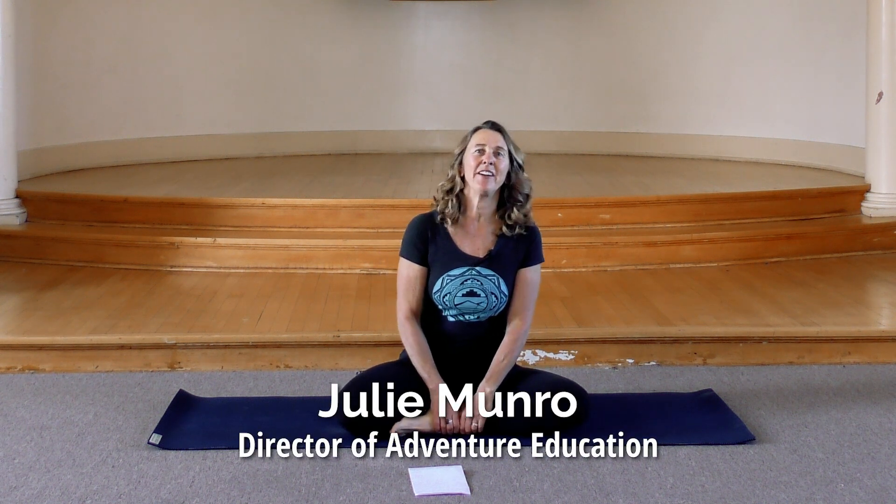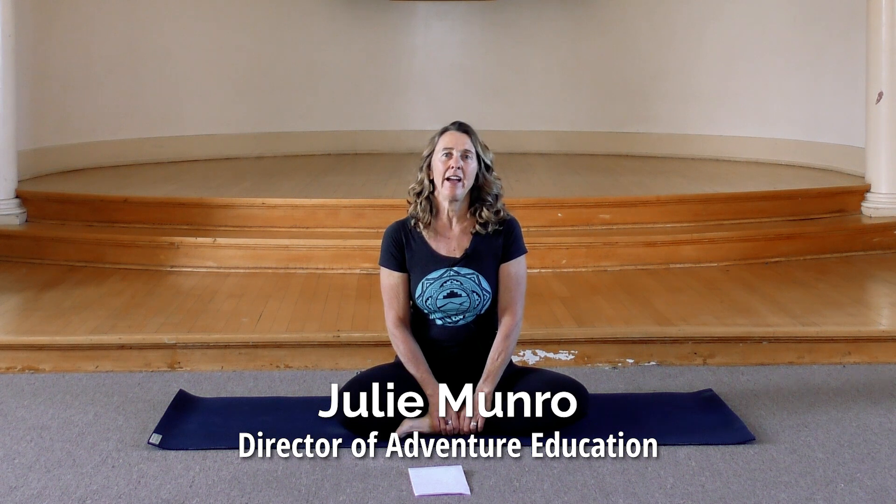Hi friends, Julie Munro here again. If we haven't met before, I am an Adventure Education faculty member here at Prescott College and I also have the pleasure of teaching a number of yoga courses here at the college, including an intro level class, rock climbing and yoga, and a yoga teacher training certification course.